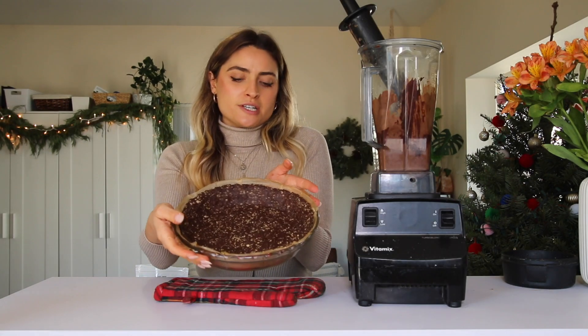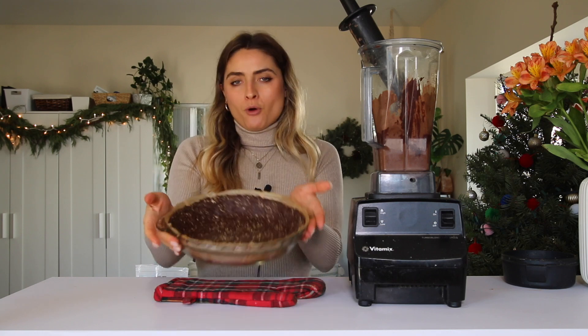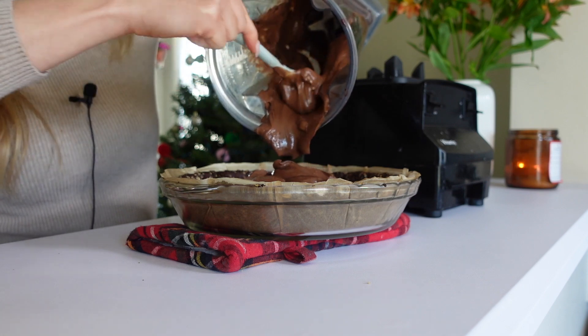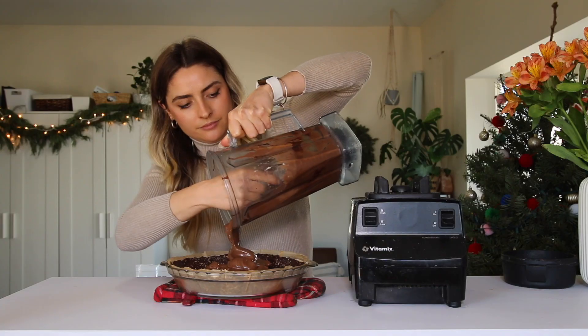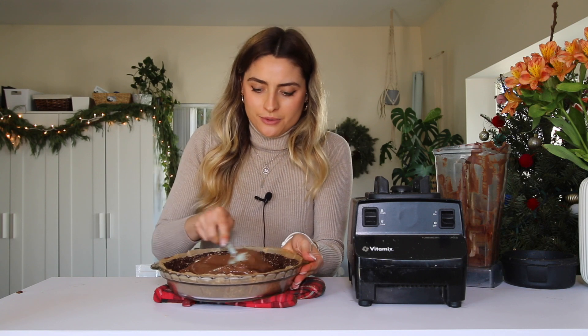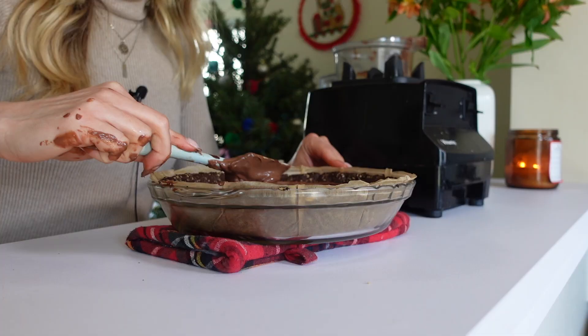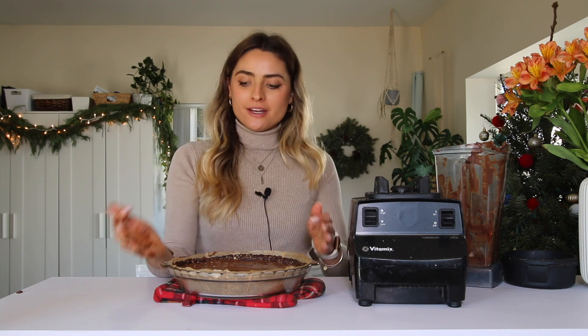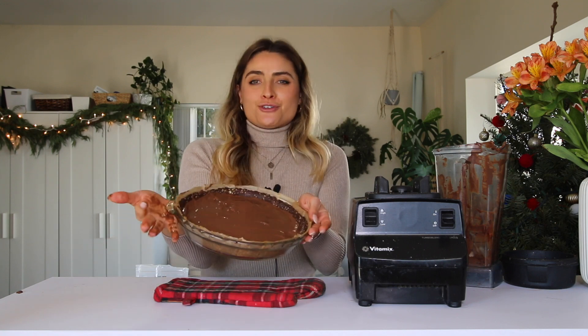My pie crust has been cooling for a few minutes, so I'm going to pour the pie filling in and smooth it out so it's nice and even. I'm going to let this set up in the fridge for a few hours until it's nice and firm. I'm also going to make a cashew cream to go on top, and in the meantime we can start working on our second pie.